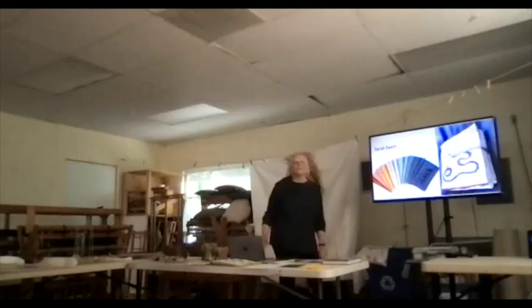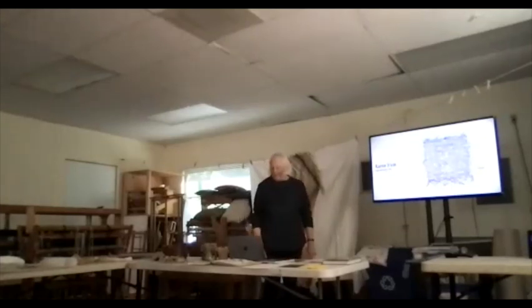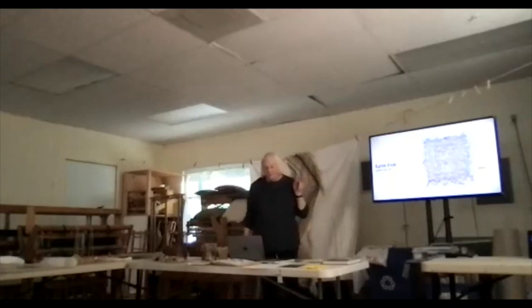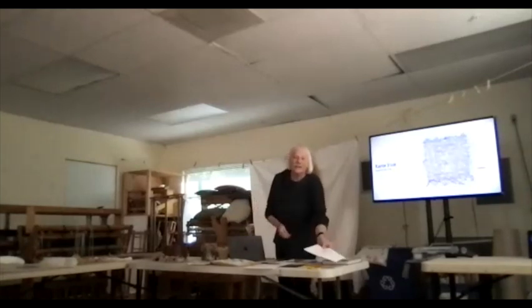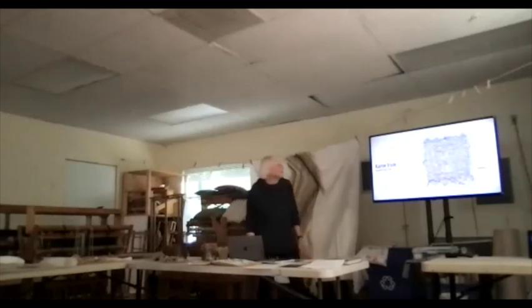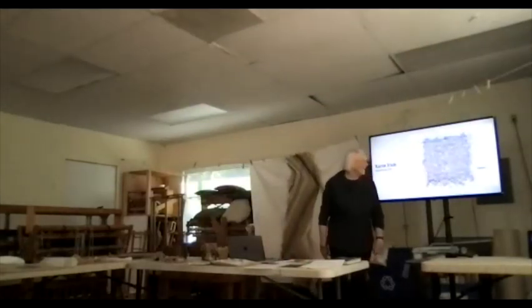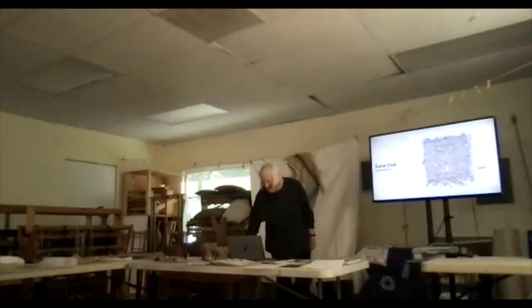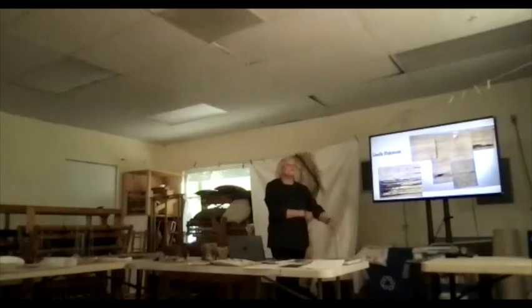Her pieces with lettering inspired one of my pieces — I wanted to try that. This is Karen Trast. I tried to note the website if there was one. This piece I enjoyed — it's a dictionary, a French dictionary. A French gymnasium dictionary. I love the things she does.